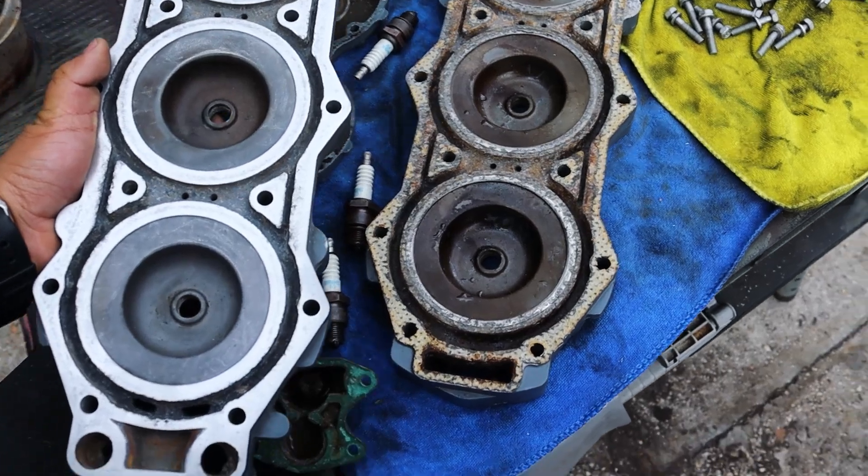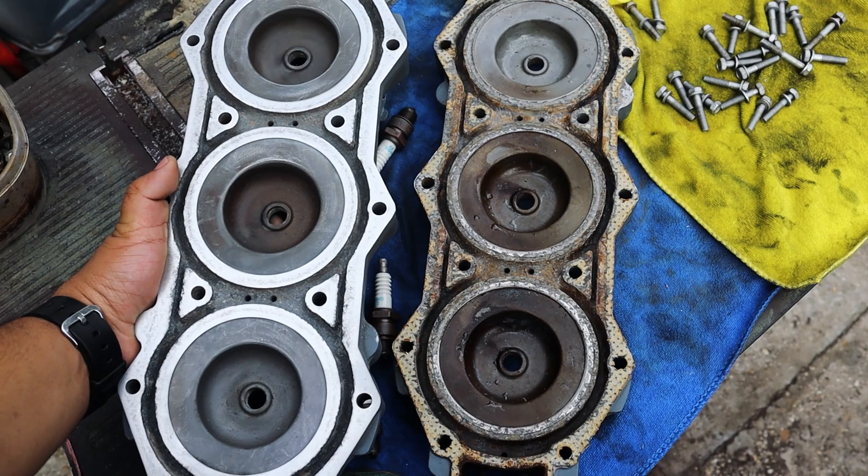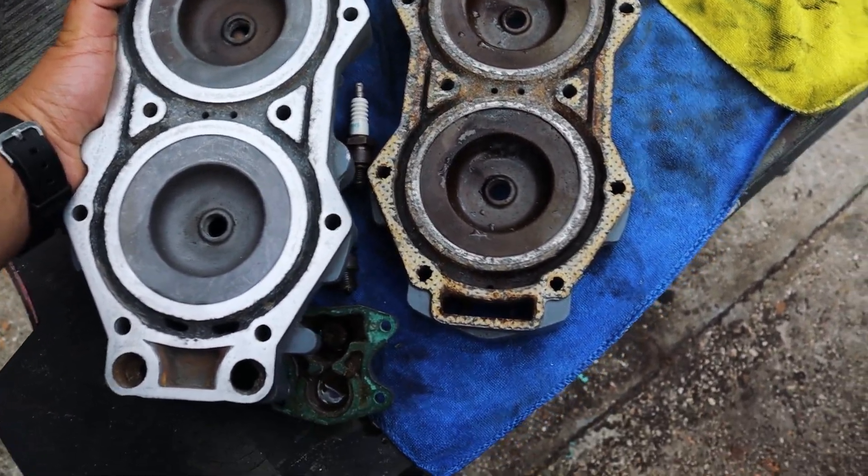And just for reference, here is the other cylinder head. Look at the difference between the mating surfaces — super different.